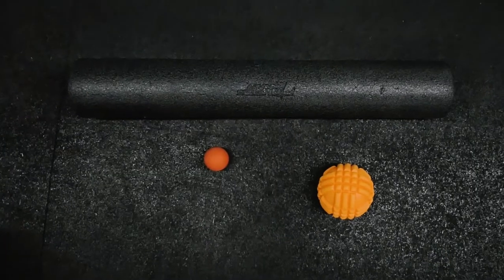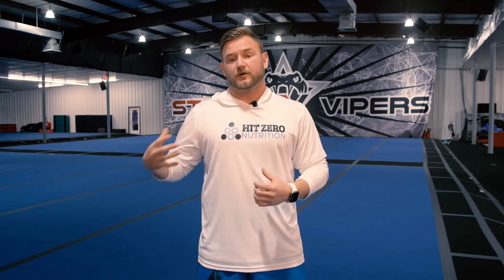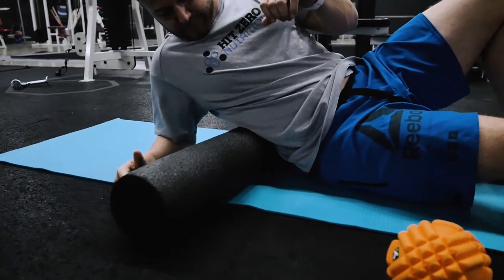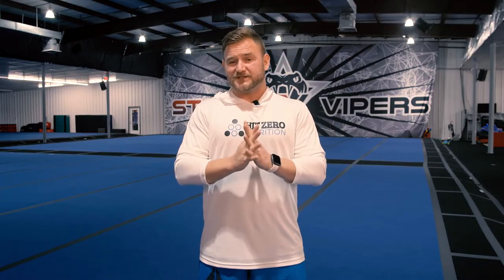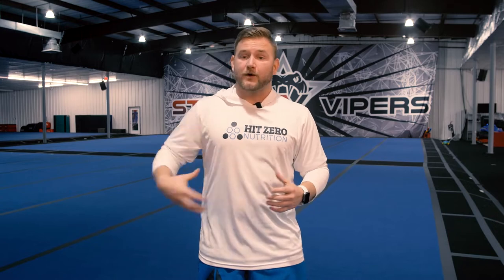The first thing we're gonna do is some soft tissue work. We're gonna grab either our foam roller, our lacrosse ball, or our orb and we're going to use those around our low back. Have a seat on the ground, place the orb, foam roller, or lacrosse ball behind your lower back, and lay back onto that structure to apply pressure. We don't want to put these things right on our spine — we don't want to roll on bones — we want to roll on the muscles around the core.